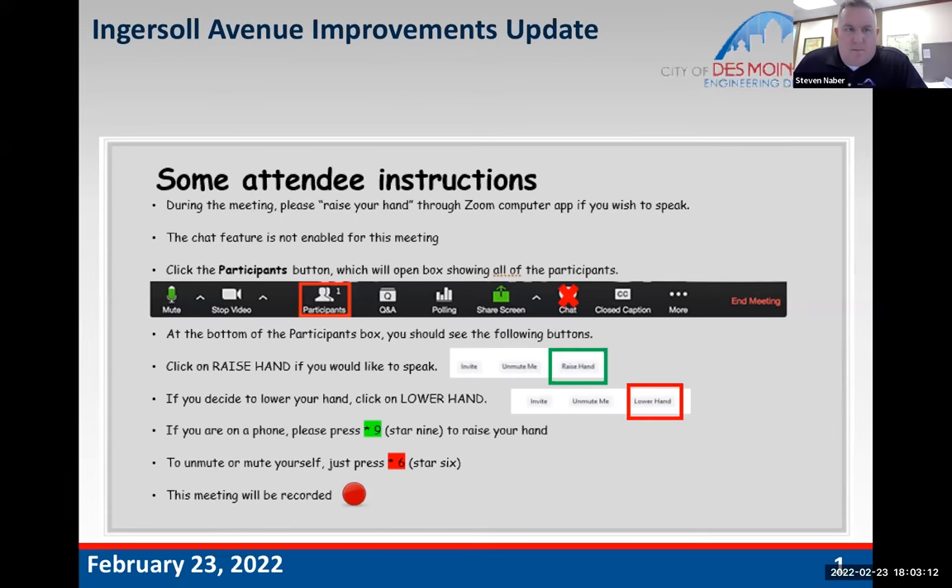Good evening, everyone. We still got a few people filing in here, but we'll go ahead and get started. This meeting is to talk about the upcoming construction season. Despite the roller coaster weather we've had, we're hoping we can gear up for construction here in mid-March. We're here to talk about the construction projects going on on Ingersoll Avenue.